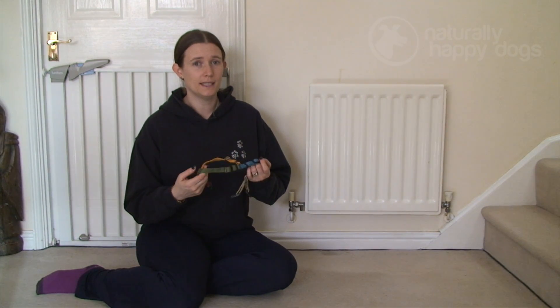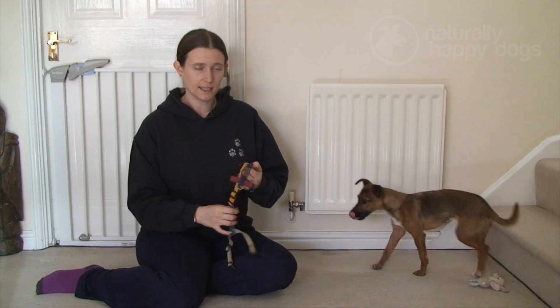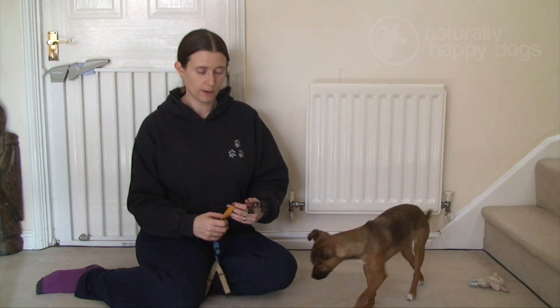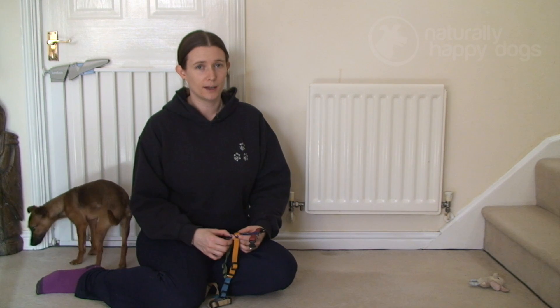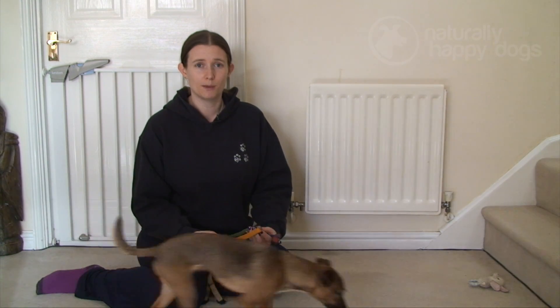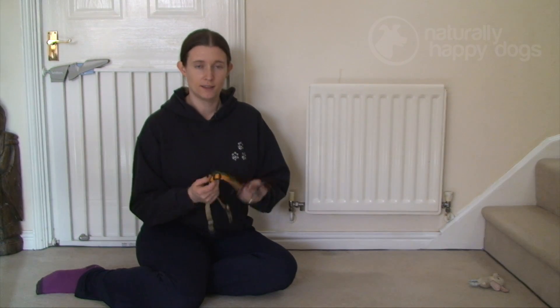Now she's a small dog, and it would be quite easy to simply pick her up, put the harness on, and say 'get over it, we're going for a walk.' But that's going to lead to increasing worry or anxiety about having this item put on. She may end up running away, hiding behind the sofa, or possibly even growling or snapping — her way of saying she's not happy. We don't want that, so we want to change the emotion behind the harness.